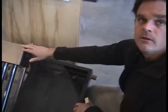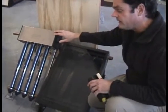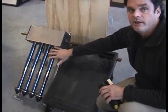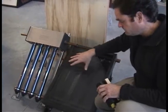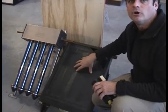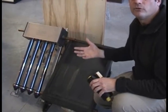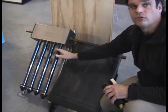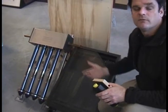So the evacuated tube collector would be better in a climate like ours? Yes, and in fact the only occasional problem with this one is that it's so well insulated that snow will collect on top of it and prohibit its ability to absorb the sun's radiation. The flat plate collector, because it is a little less efficient and not as well insulated, will allow snow to melt off of it. With the evacuated tubes you'll actually have to come in with a broom and brush the snow off — which is both a positive and a negative.